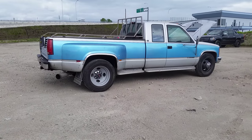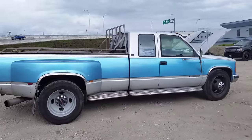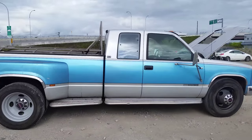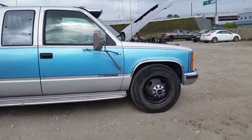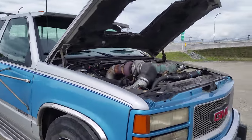This is a '94 Chevy one-ton dually. It's not the HD version, not the 8-lug. The wheels are the giveaway — it's a 19.5-inch model, wheels off of a bread van or a P32.